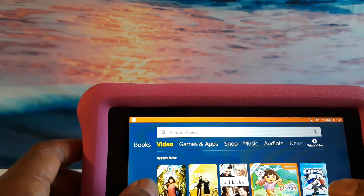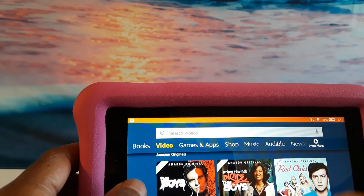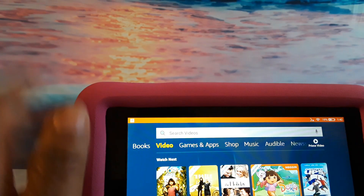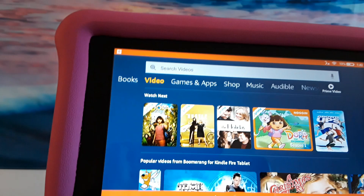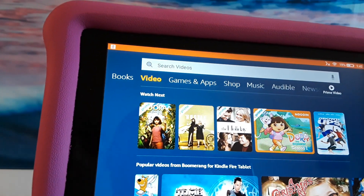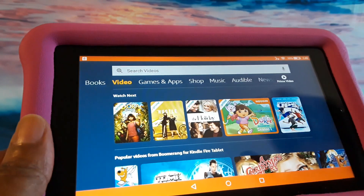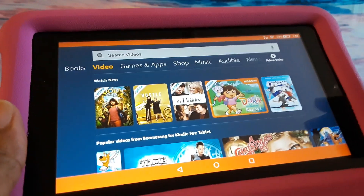I have a toddler niece, so we do a lot of watching Dora Explorer movies, but you can watch whatever movie you want. If you don't have Prime, it would probably be a good idea to get it, because that way you'll be able to watch movies and also have music that you can listen to — both for children and for yourself as an adult.